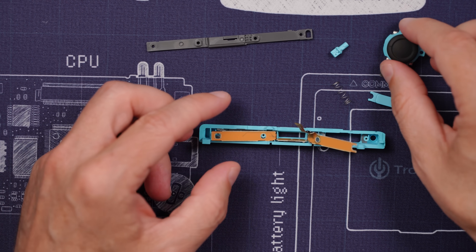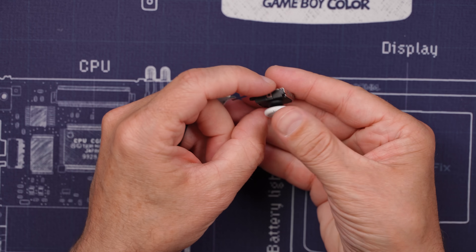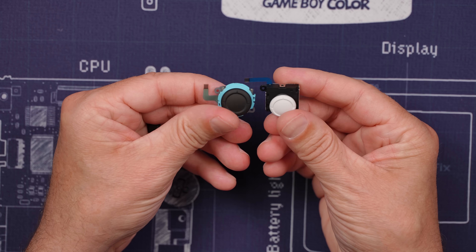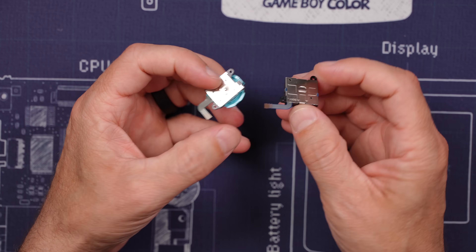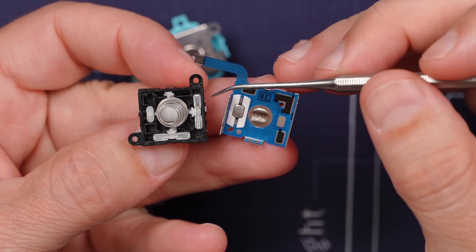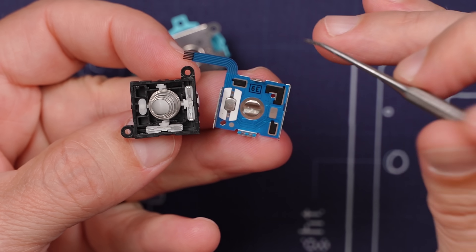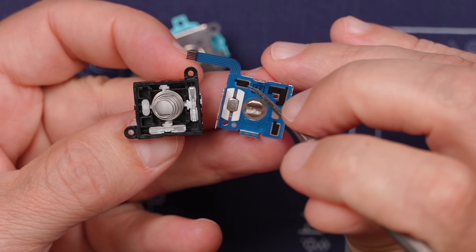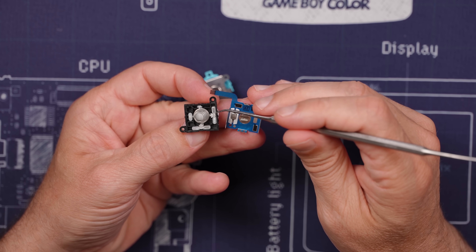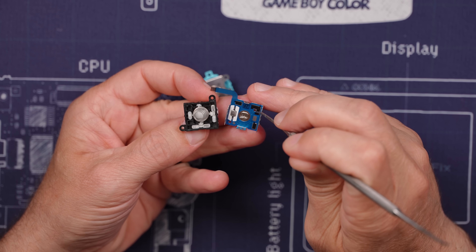Now let's take a look at this analog stick and see if it's actually been upgraded. So this is the previous analog stick and this is the new and improved analog stick. They definitely look different, but let's figure out if they're different on the inside. The old style analog stick has little metal wipers right here and right here, and those correspond with these pads right over here. The problem with this style is these little wipers rub on these pads and eventually wear out the pads.